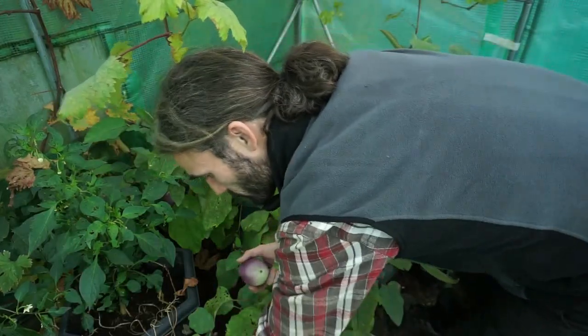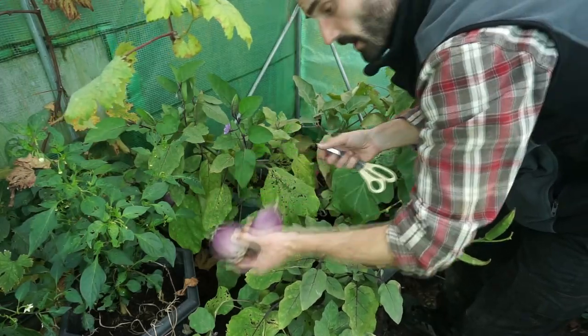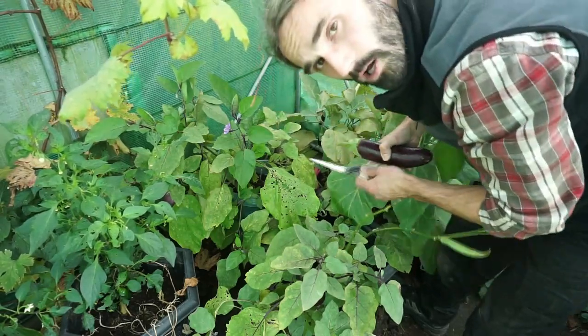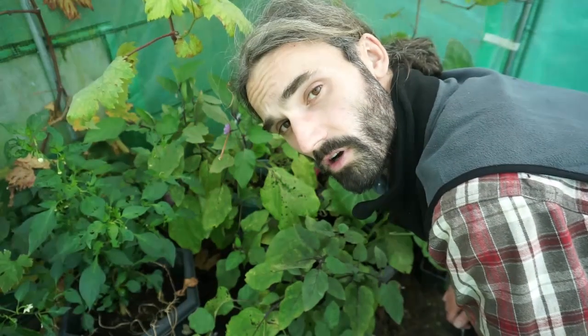So I just picked these — these are Czech Early. They're not large aubergines but they are good, and as I stated, very heavy cropping. And this here is Long Purple aubergine. They're both good varieties to grow.